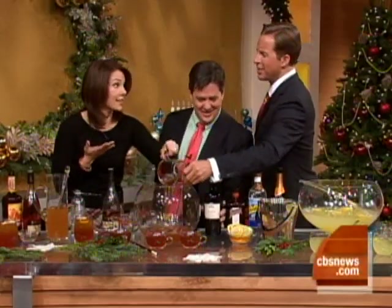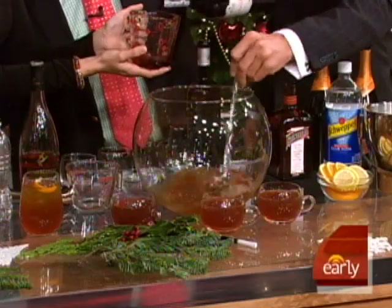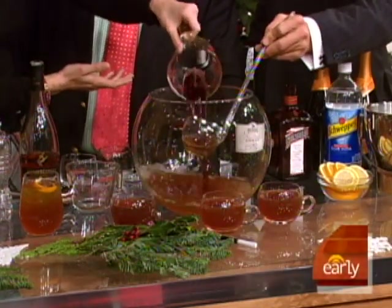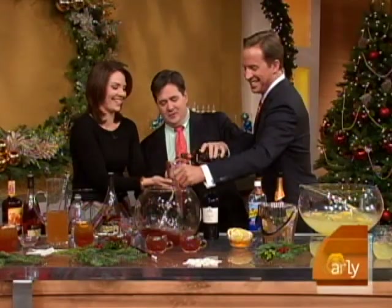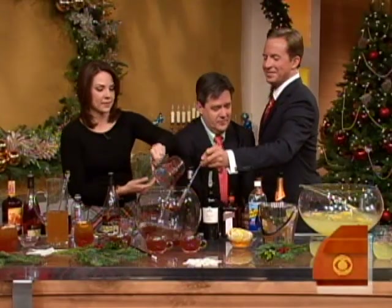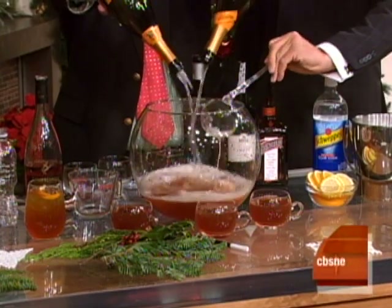My mother loves Sherry - that's like her. A quarter cup of port. I love port too. And a quarter cup of Cointreau. And then two bottles of sparkling wine, which you've got to love. My goodness - we have enough alcohol in this thing. Well, we've got to serve a lot of people here.